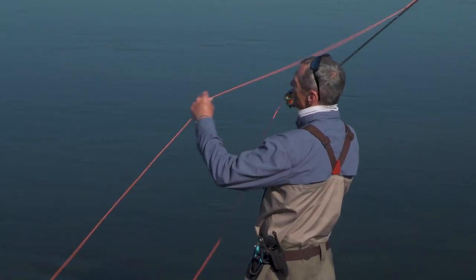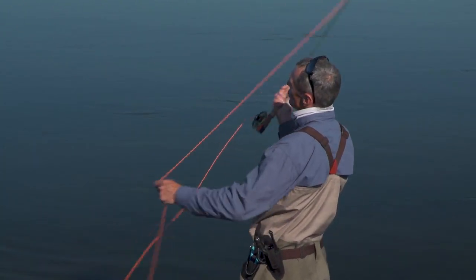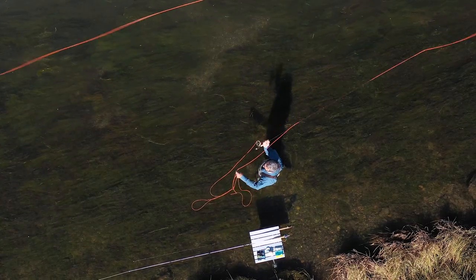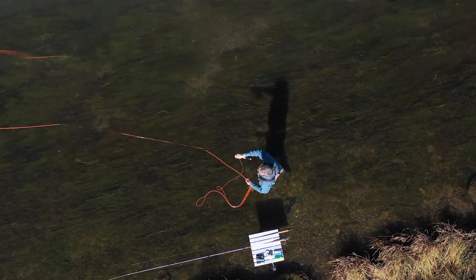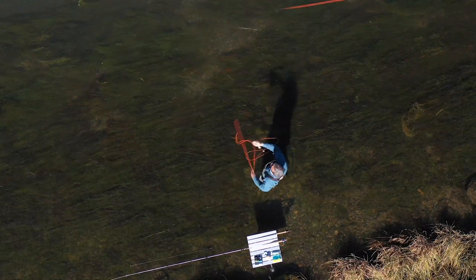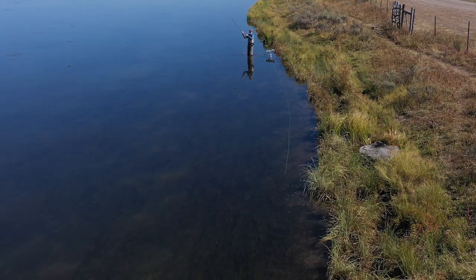I'm going to show you the double haul here — you can see what my left hand is doing and how long my casting stroke is with this length of line, which is about 25 feet. As I need to get more line out I lengthen it while casting, and you can see my right casting arm going further and further back — way back there — giving me maximum stroke length and therefore maximum distance.